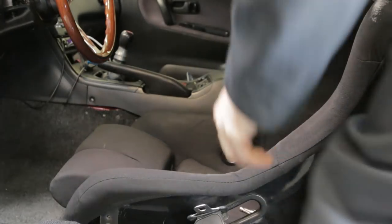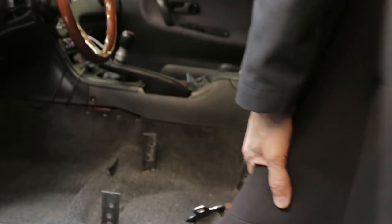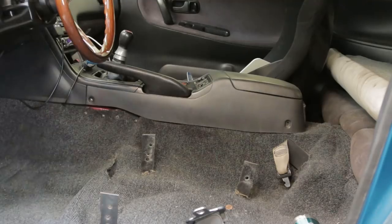Alright, got all the bolts out. Wow, what a piece of crap this is. This thing weighs about three pounds, which is unbelievable.